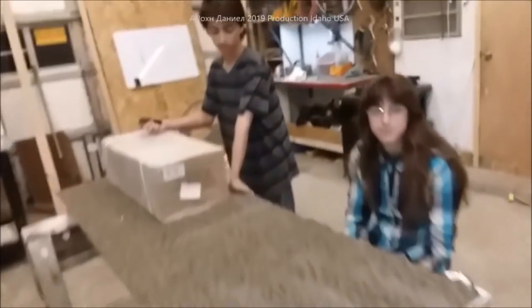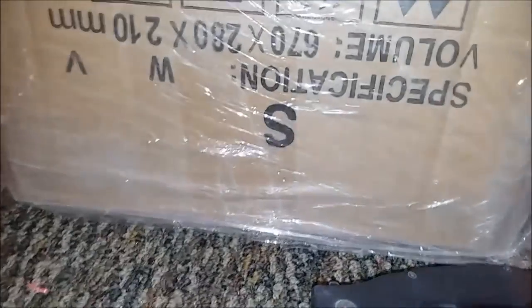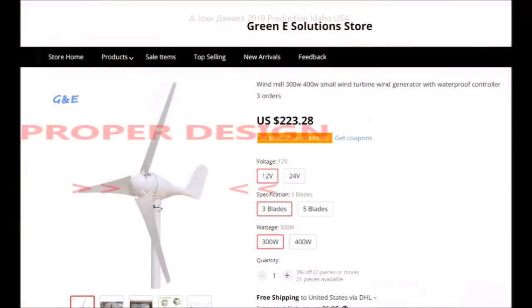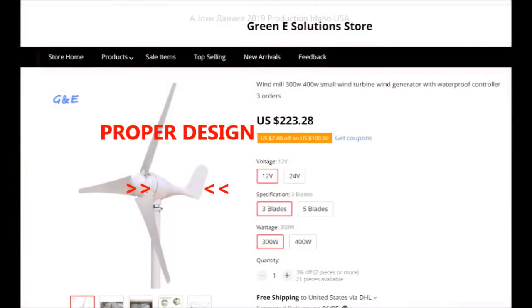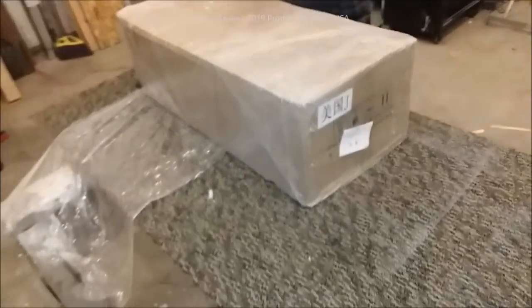Alright guys, I've got my two helpers and we're going to open up the turbine. It's the S model — you'll see that now. That is the model, it's called the S model. We'll go ahead and get this thing open right quick and lay it out for you.